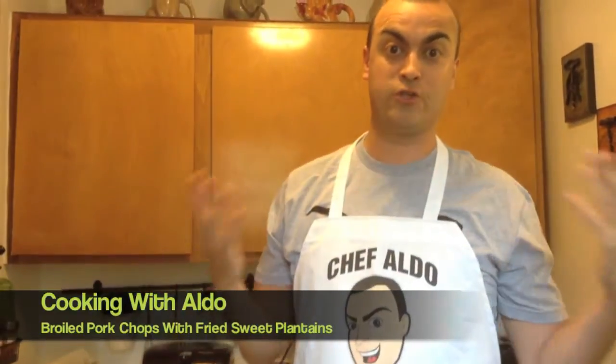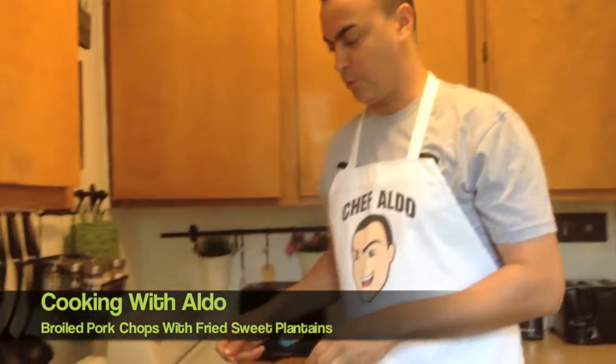What's up guys, I'm sorry I haven't been around — I've been busy actually doing comedy, that is my first job, stand-up comedy. So everyone's saying when's the next video, so I'm making a very simple dish today: boiled pork chops.